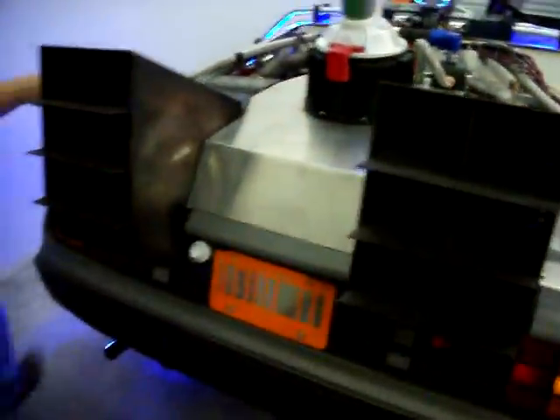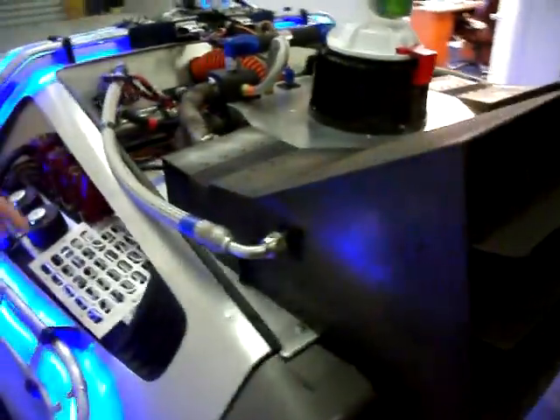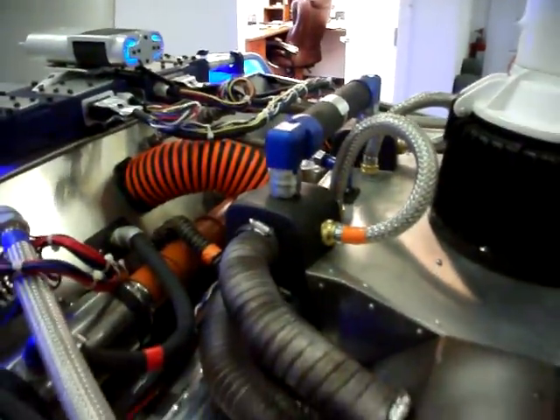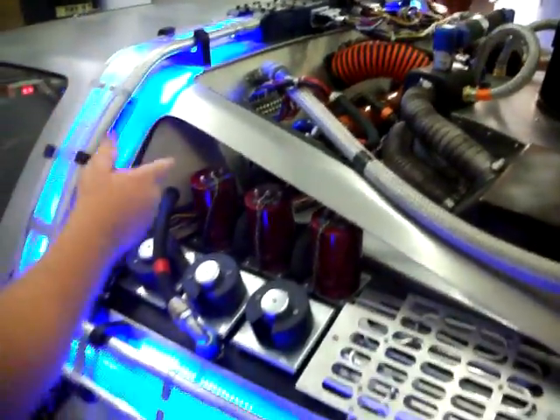Over here we have the driver's side pontoon. Go ahead and scan this, Christopher — all these parts here. Now, not all these parts are 100% accurate. This was to keep the cost of the car down a little bit, but we put parts in that are relatively really close. The average person would have no clue that these parts weren't exactly screen accurate.